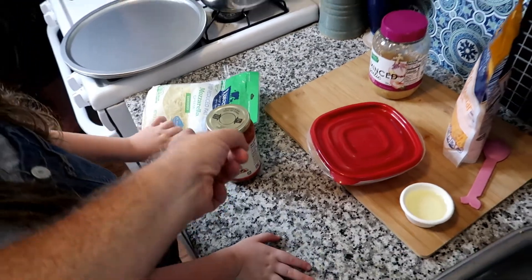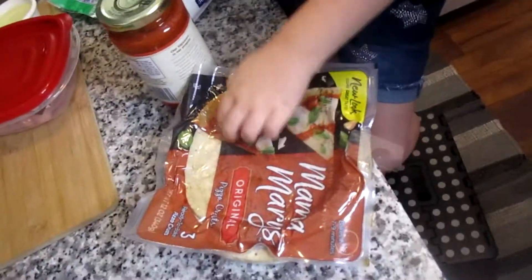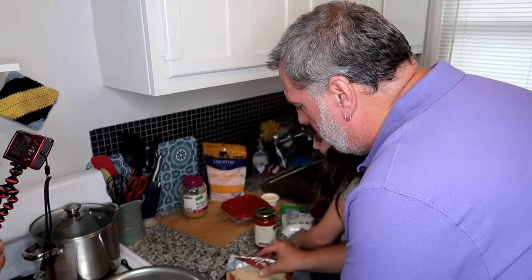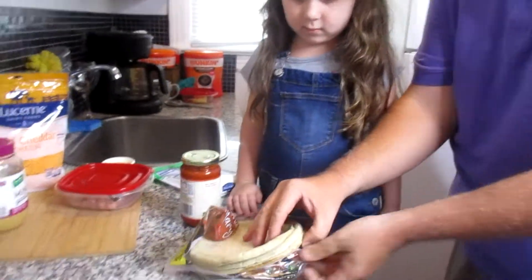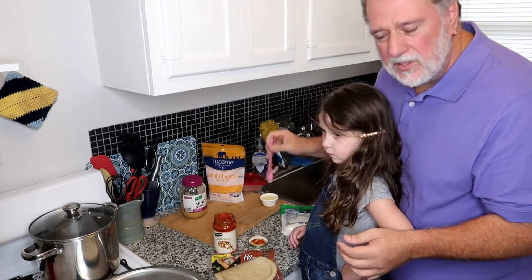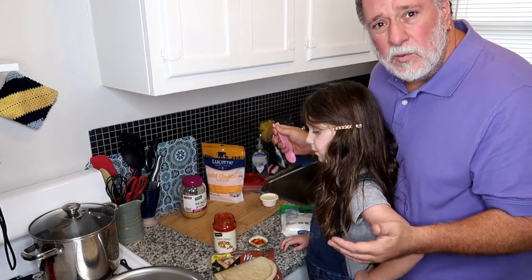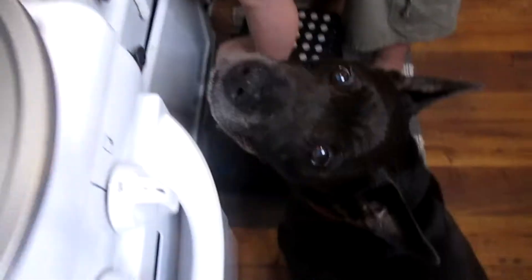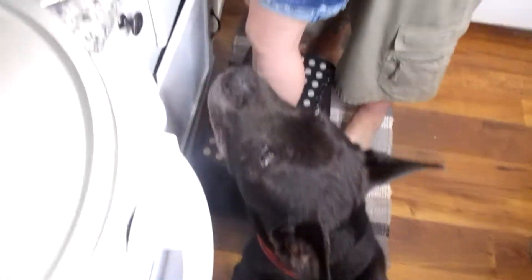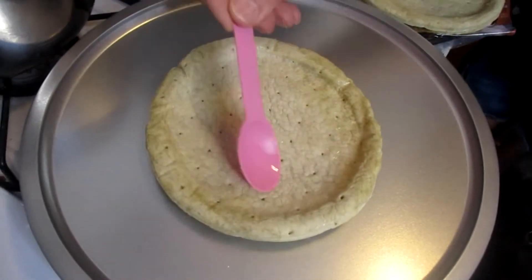The first thing we have to do is open this package of dough and put it on this pizza pan right here. The recipe for the pizza crust says you have to brush olive oil onto the crust. We don't have a brush, so we're using a little froyo spoon. I want you to take some of this olive oil and just mash a little bit on there.